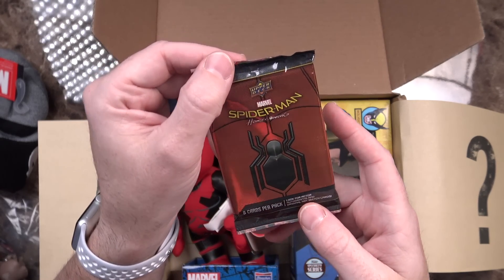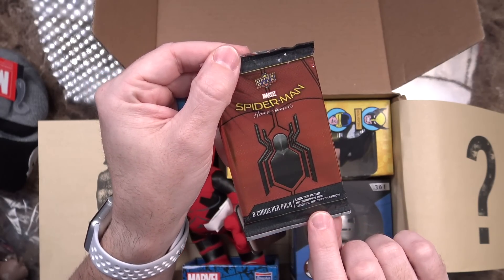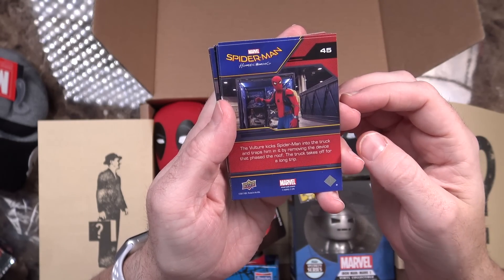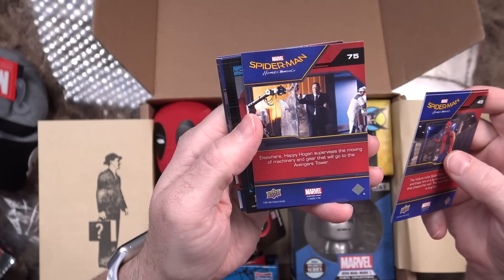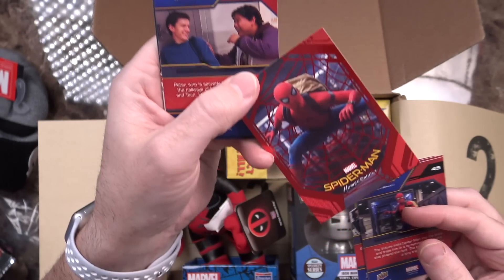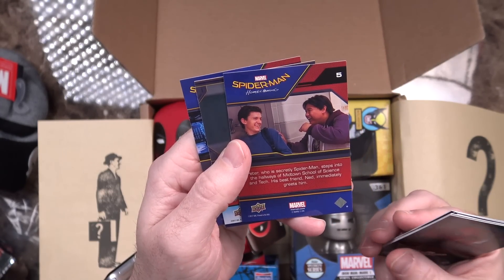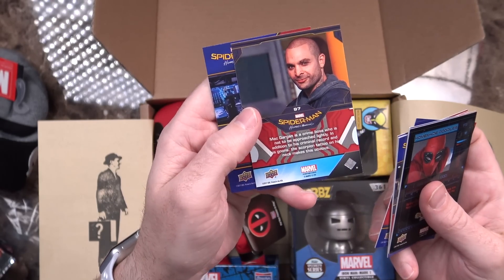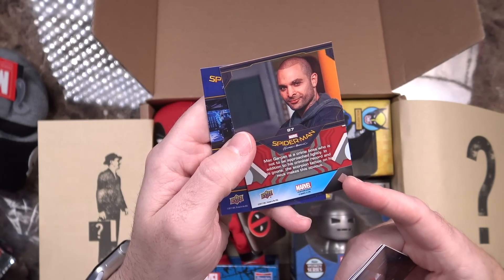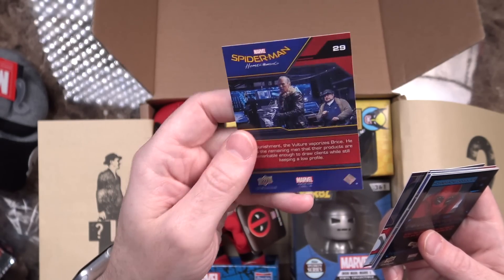I see a pack of cards — Spider-Man Homecoming, eight cards per pack. Look for actor autographs and original art sketch cards. These are always a bit of a mixed bag for me. We've got Spider-Man, the Vulture kicks Spider-Man into a truck, Happy Hogan supervises the moving of machinery, homemade goggles. In the back of this one is really cool — Peter, who's secretly Spider-Man, steps into the hallways of Midtown School of Science and Tech. Mac Gargan is a crime boss not to be approached lightly, and as punishment the Vulture vaporizes Bryce. So nothing really jumping out at me from that.